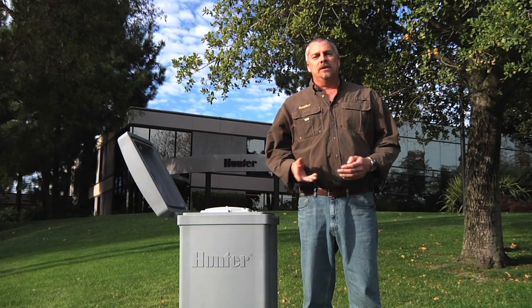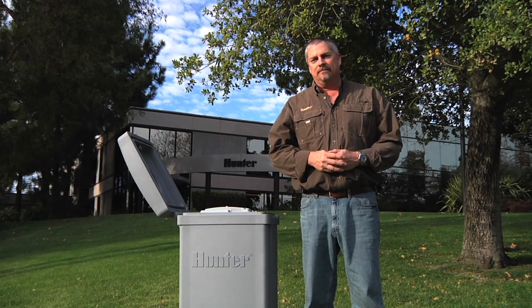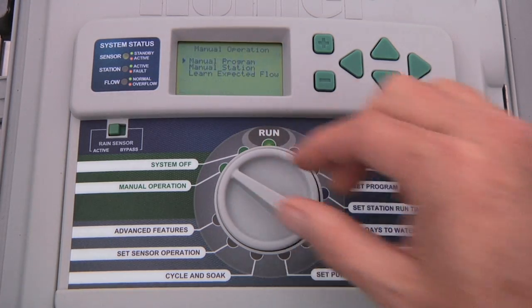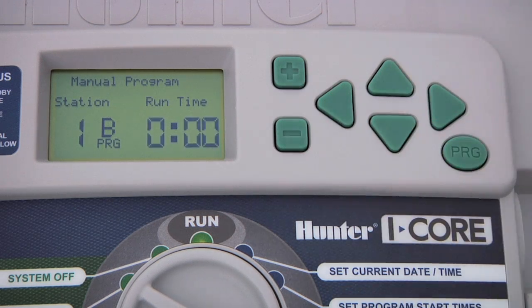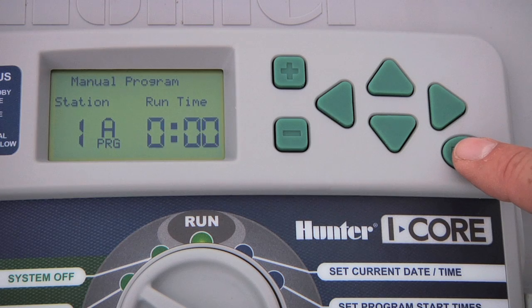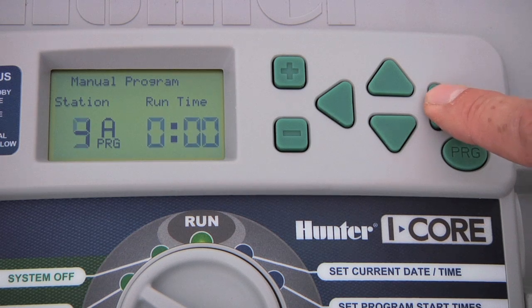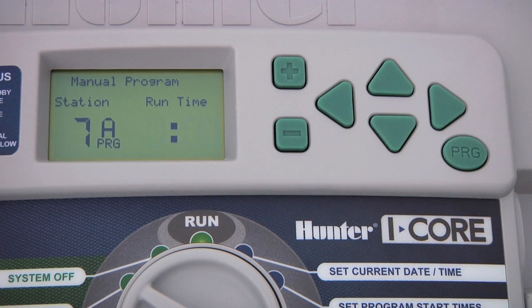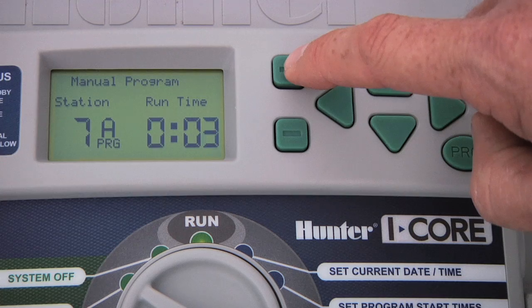Let's talk about manual operation. You can activate either the entire program or a single station at any time. When we turn the dial to manual operation, we have the option of activating a program or a station. To manually activate a program, press the plus button and choose the program you want to activate using the PRG button. You also have the option of starting the program from any station you want by advancing with the right arrow. The runtime on each station is the same as originally programmed, but you can change it for the manual cycle without affecting your original program.